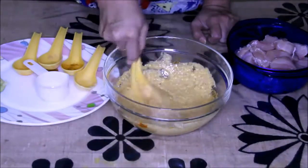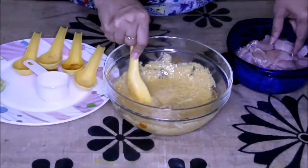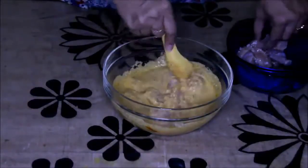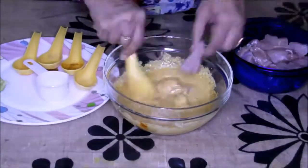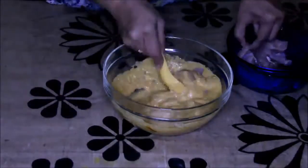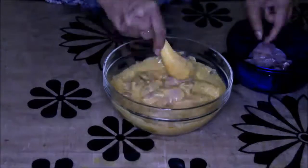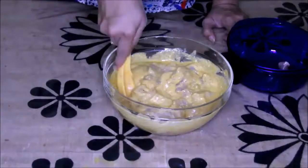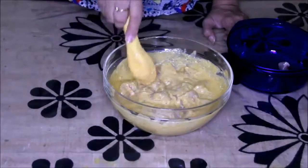Now in the same bowl I'm going to add these chicken pieces one by one and coat them nicely with this marination. This chicken is nicely cleaned and washed properly. Now all the chicken pieces are in the marination.